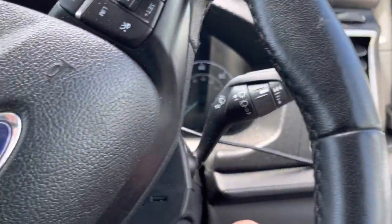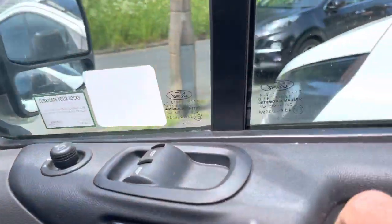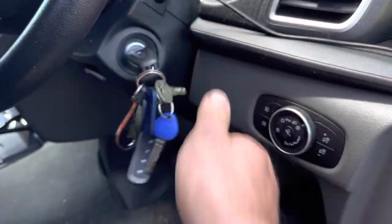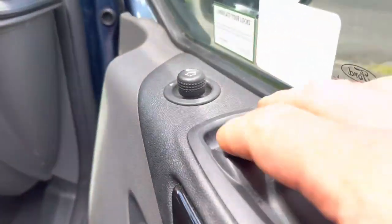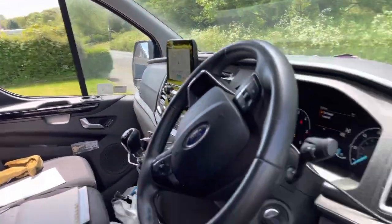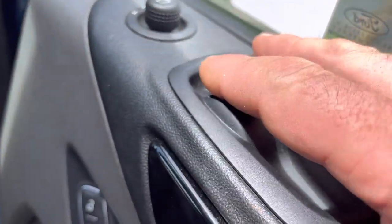So there you go — that's the Starline S9 with mirror fold and window roll on lock and start. We've also done one-touch on the nearside window, which you don't get as standard. It's just standard buttons, no modules fitted apart from the module we fit.